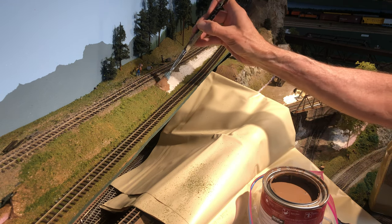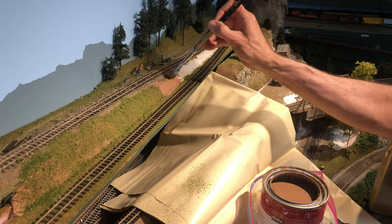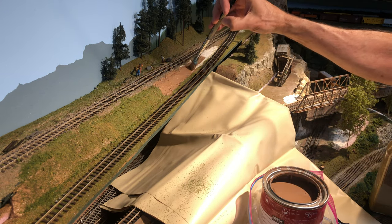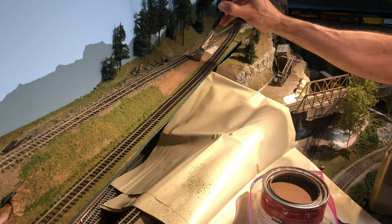Then having done that we went ahead and finished the other section with the brown paint. Like I said, you have to decide how much to do at a time because you want this paint to be nice and wet when you drop those little pieces of dirt and grass on it.